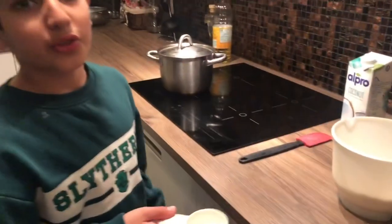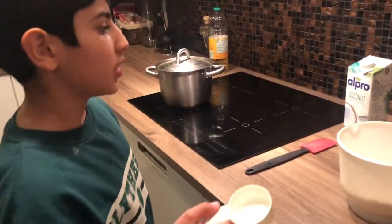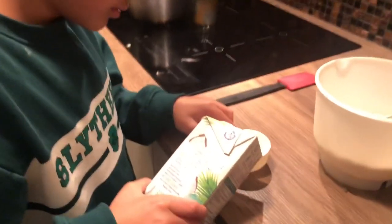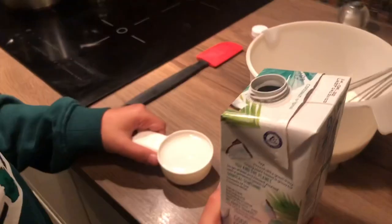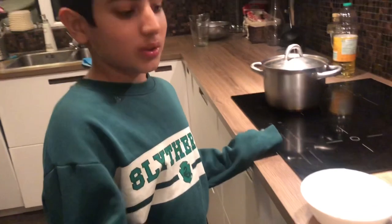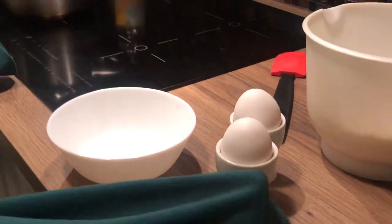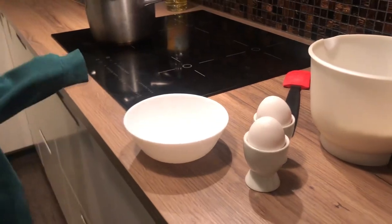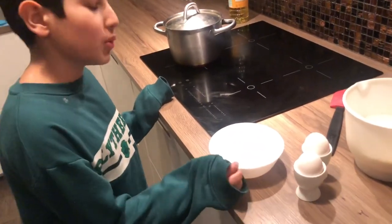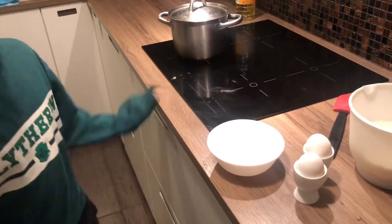After a few seconds of whisking we're gonna pour in four deciliters of milk. Next we're gonna add two eggs to the mixture, but we don't want any eggshells so we're gonna crack each egg into a separate small bowl first and then pour it into the big bowl.